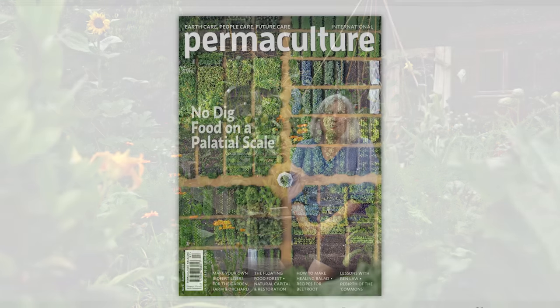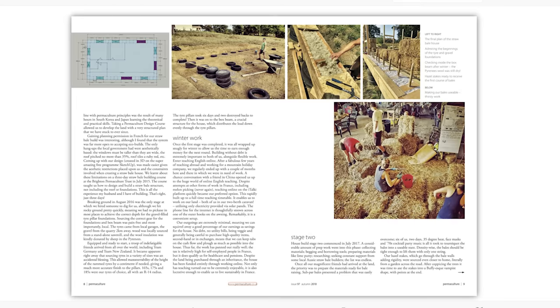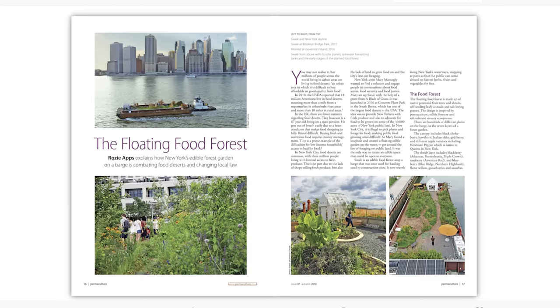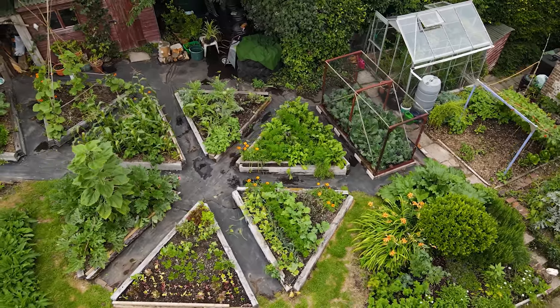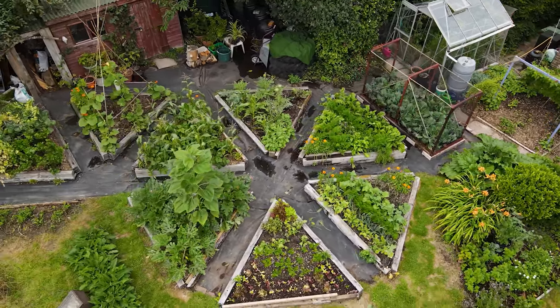Hi there, I'm Maddie Harland and I'm one of the founders of Permaculture magazine. It's an international publication about all things sustainable, green, and low impact. I'm sitting in my no-dig vegetable garden which is really near the house, so in permaculture design terms it's zone one.